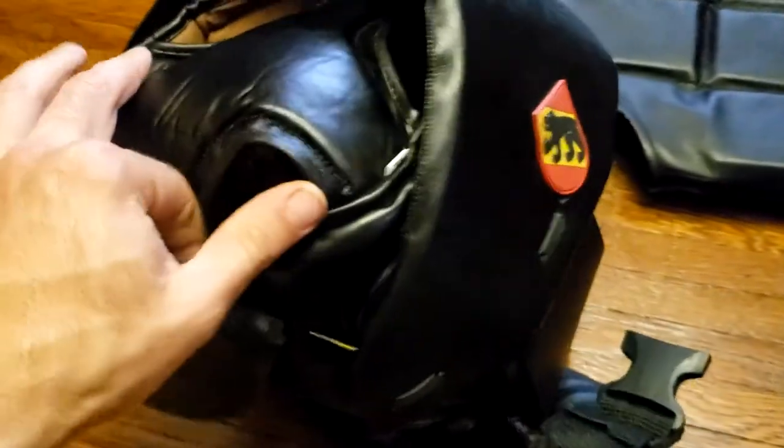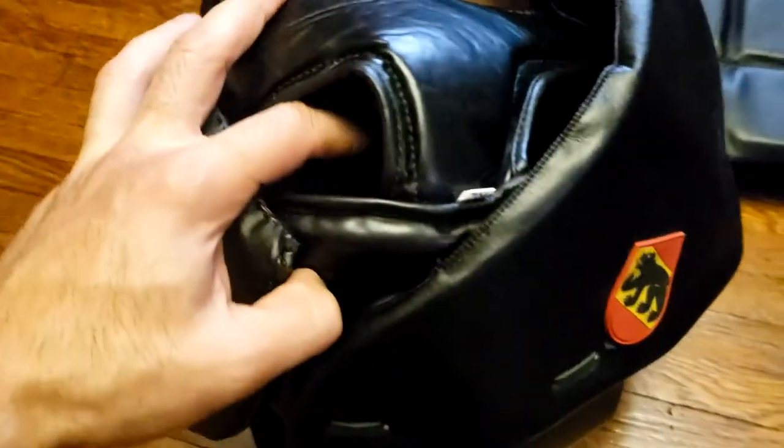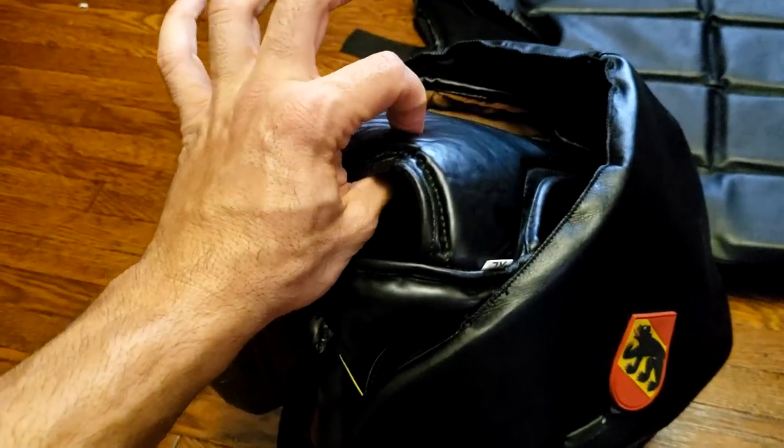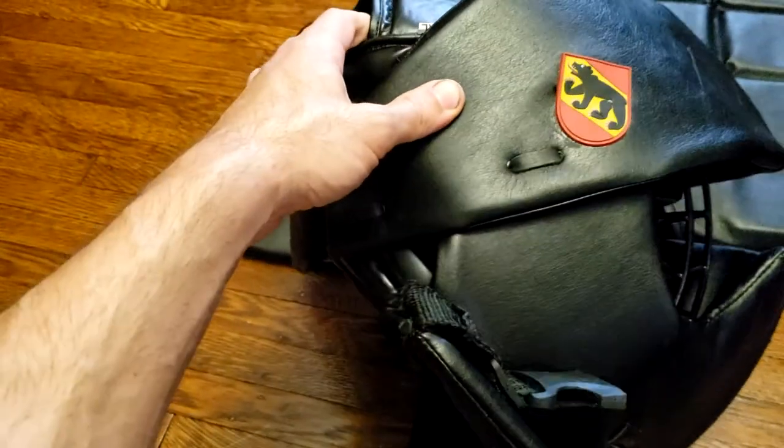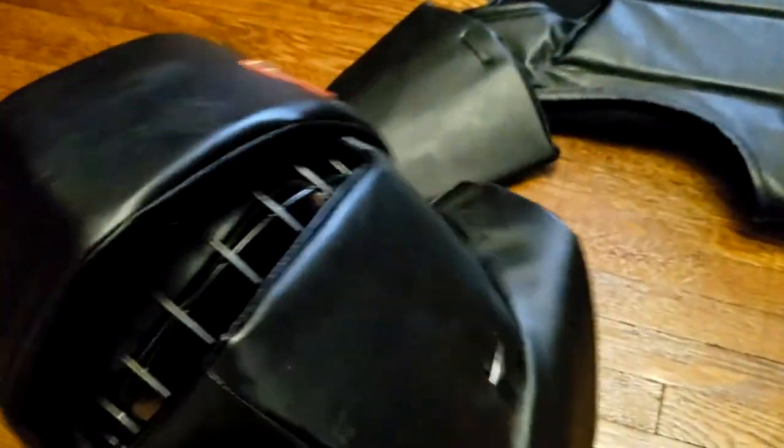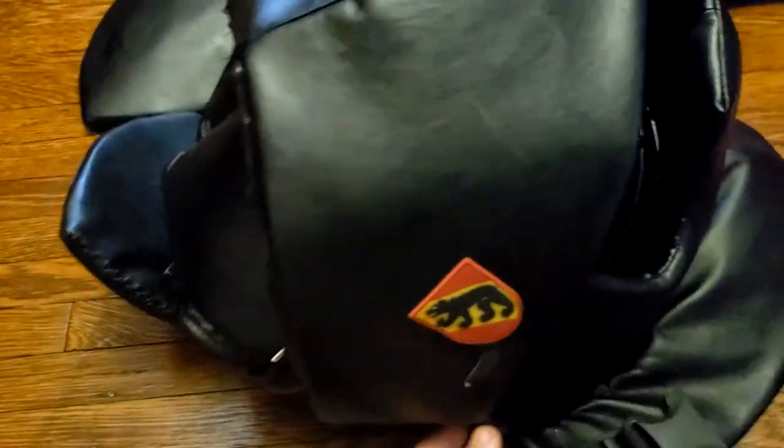The only logo on here is 'Fire and Ice' — it's not a Shrike logo. Top of the head is a little thin. If you get whacked on top of the head, I don't know, maybe that's bad. As I said, this is the first soft kit I'm reviewing, so maybe other ones have better top-of-the-head protection.